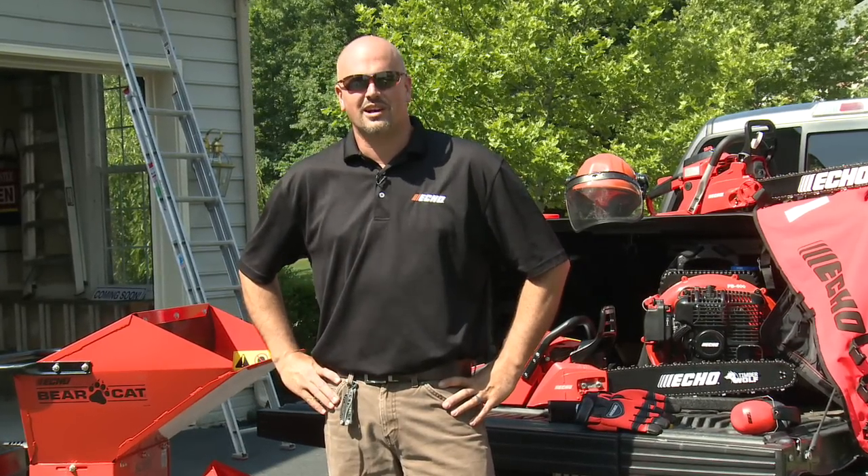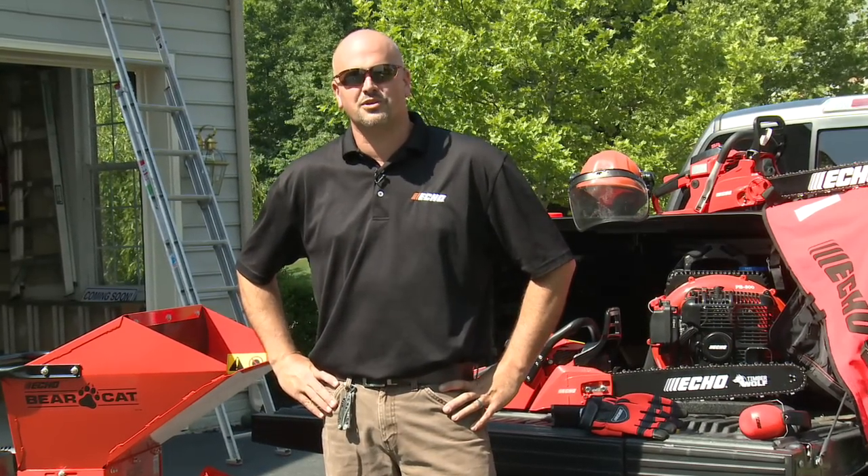Hi, I'm Matt Ellsworth with EECO Incorporated. I'm here today to show you how to properly make mulch for your gardens and flower beds.